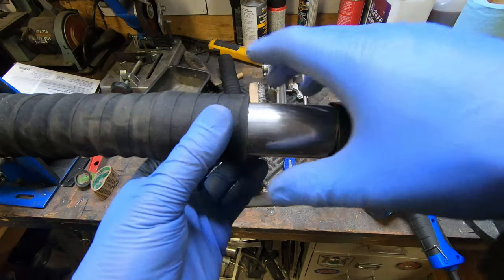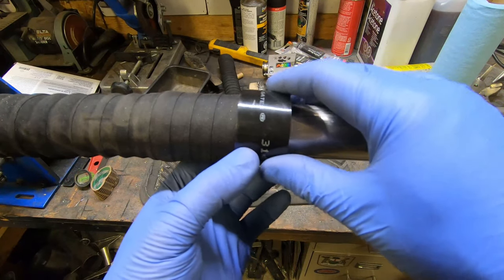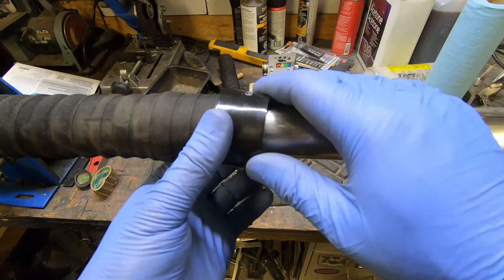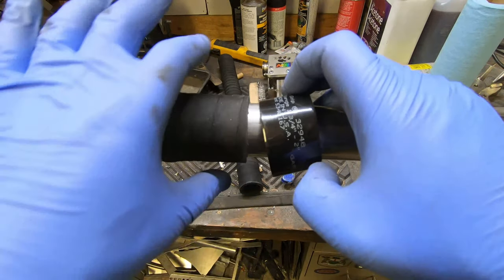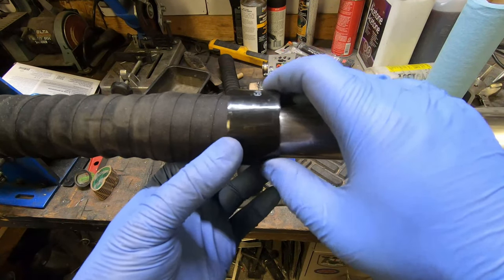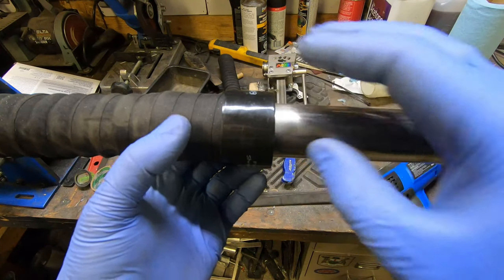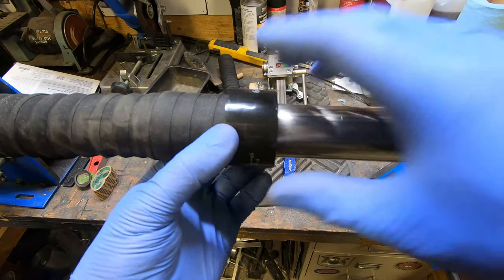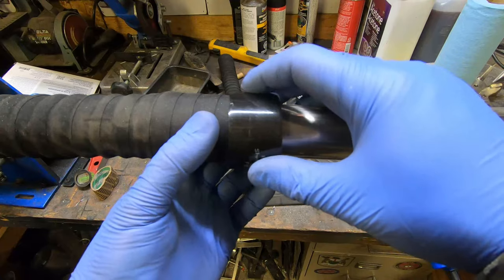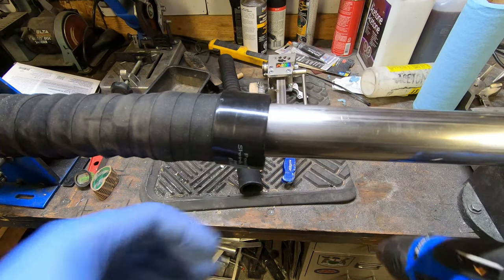To clamp the radiator hose to this tubing, I'm going to use these shrink tubes. I've used these before with good result. They cost more than a regular worm gear clamp, but they look nice and clean when they're on. My experience with them is that they work really well. On the airboat it's going to vibrate like crazy, so it's one less screw that can loosen — we'll try them again.